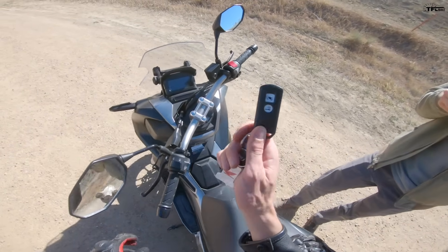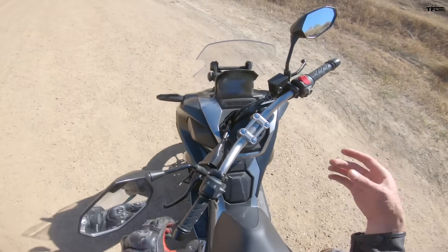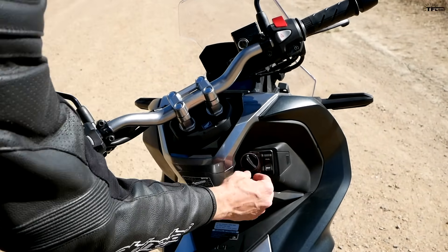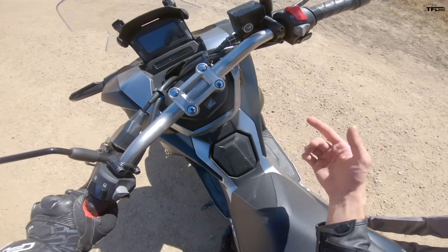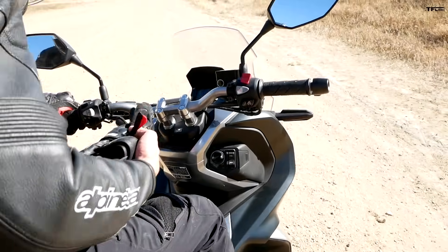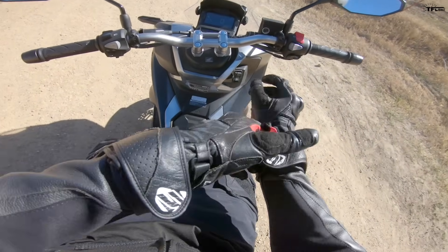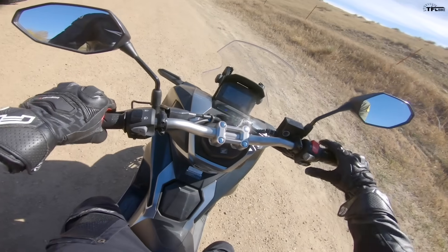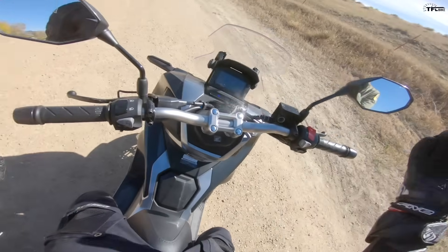The ADV 150 has a keyless key fob, so all you do is keep that in your pocket. The bike still has a steering lock — all you do is walk up, push the ignition in and turn it to off, and the steering is unlocked. There's also a seat/fuel position for popping the seat or getting to your fuel filler, and then the on position. It's super easy to get on the bike because of this large cut-through — classic scooter design. Kickstand up, hold the rear brake, and we're good. No gears to shift through, just twist and go.